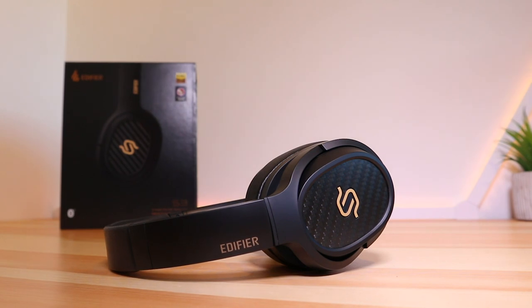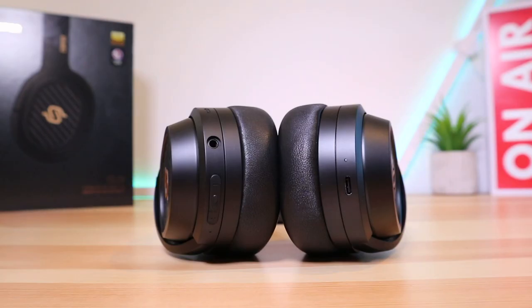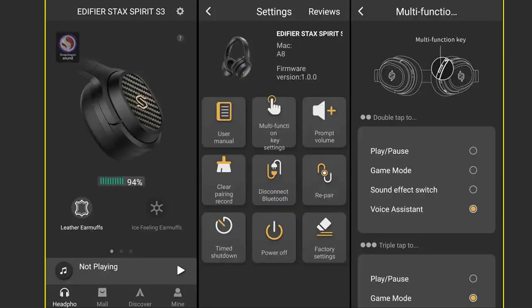Battery life continues to impress — you'll get up to 80 hours of play time with just one and a half hours of charging time. There is a companion app, Edifier Connect, available on iOS and Android for free. From there you can check the status of your Spirit S3, change presets, toggle game mode on and off, customize the multi-function button, and some other features as well.